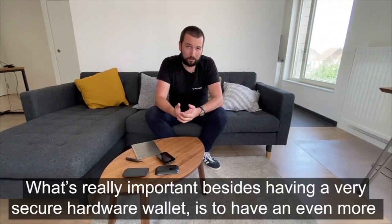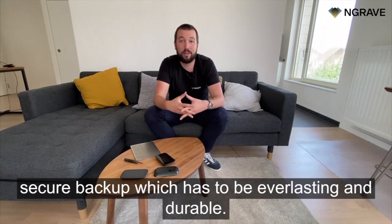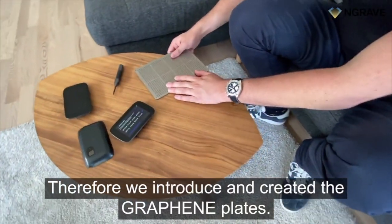What's really important, besides having a very secure hardware wallet, is to have an even more secure backup which has to be everlasting and durable. Therefore we introduced and created the graphene plates.